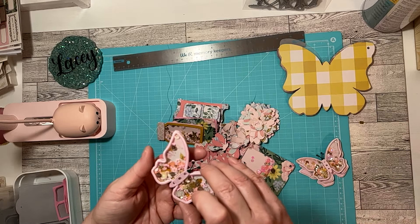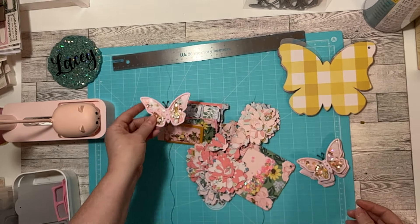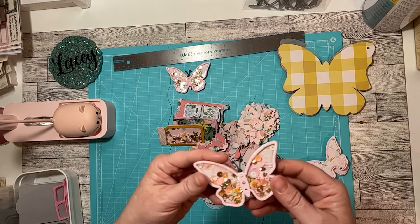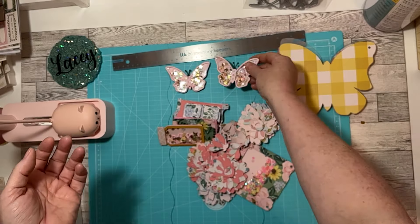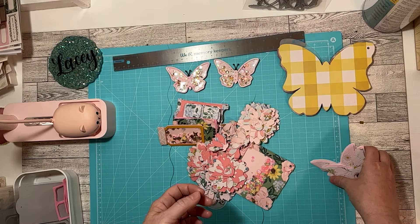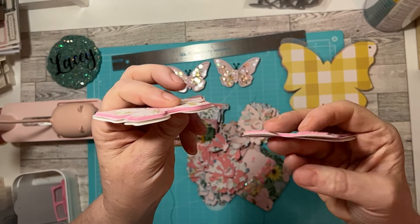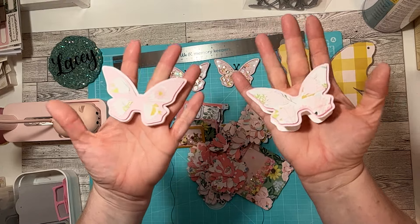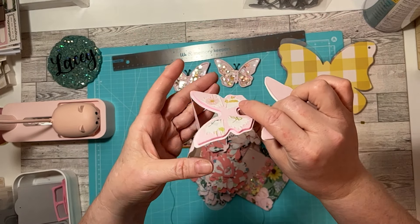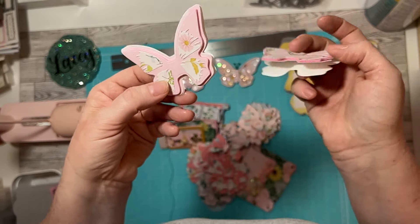I did use Woodland Grove, the new Maggie Holmes collection. And here's another one. This is the opposite cutout. I even used the foam from the inside of these butterflies, just so I wouldn't waste anything. And that's still really cute for a bag topper.